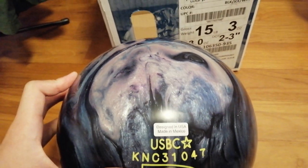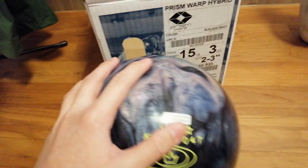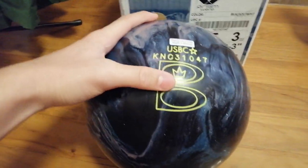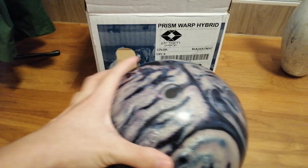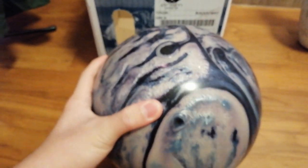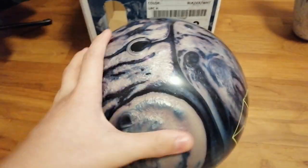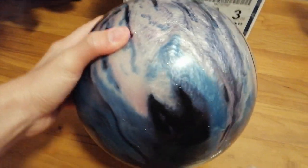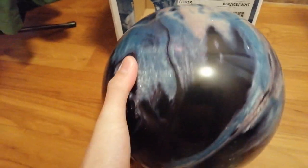Made in Mexico. Yes, Brunswick balls are made in Mexico. And a huge classic Brunswick logo right down there. This is how it looks. It's the color of black, ice, and white. I don't know what 'ice' is — probably the description of the color. It looks beautiful. It's pretty hot.